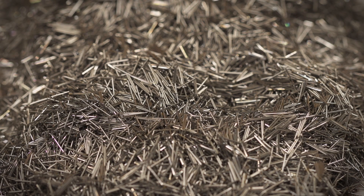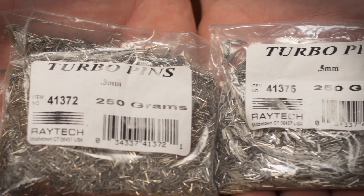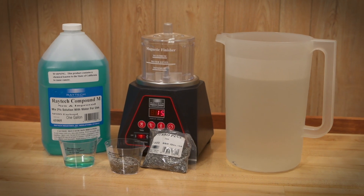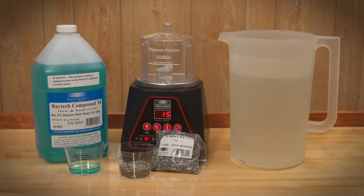The metal pins are a special grade of stainless steel and come in diameter sizes from 8-hundredths to 21-hundredths of an inch thick by one-quarter inch long. These pins are placed in the machine bowl along with your parts, water, and Raytex Compound M liquid burnishing compound.